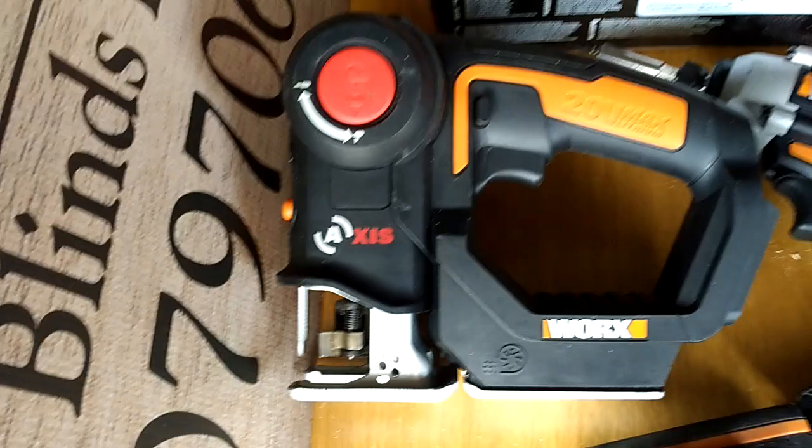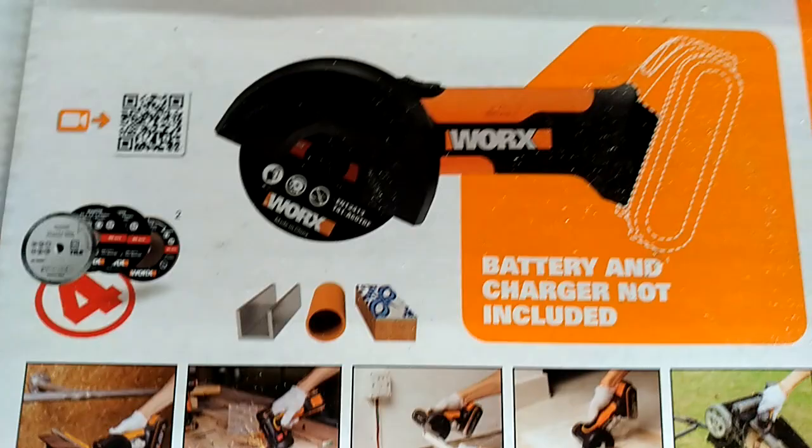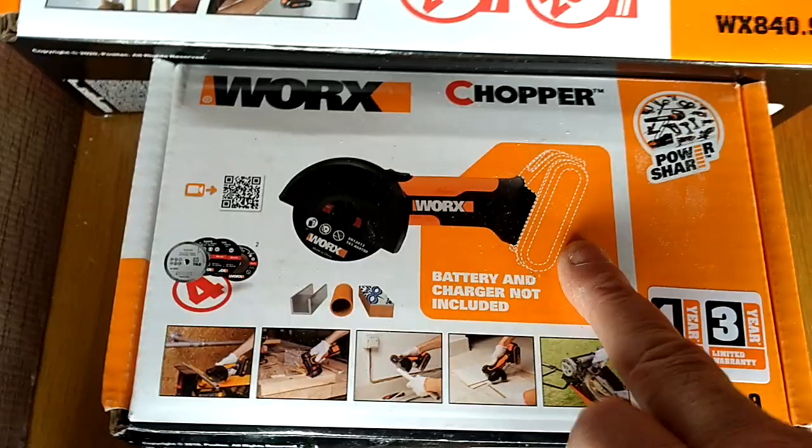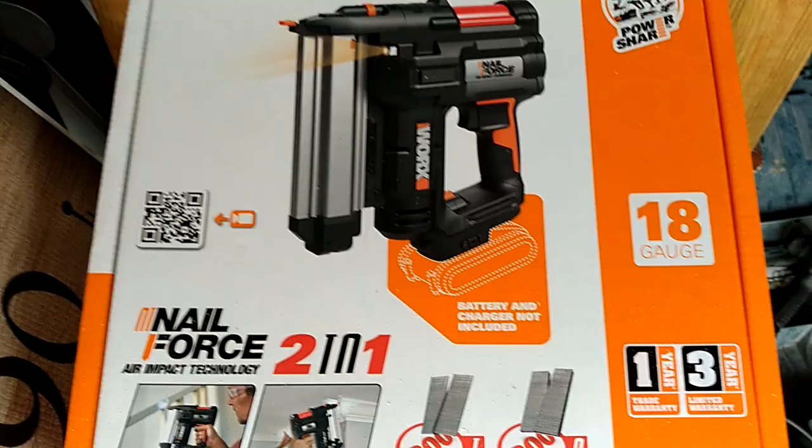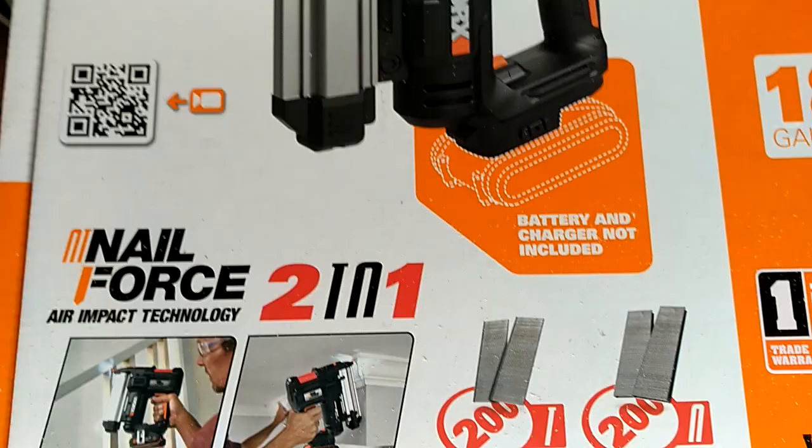It also fits all of these Works Axis tools — absolutely brilliant. The Works mini chopper: battery and charger not included, so you can buy it body only. I think I paid £65 for that. Again the nailer — brilliant tool, battery and charger not included, but you won't need them because you've got two anyway. Excellent tool, really very very good.